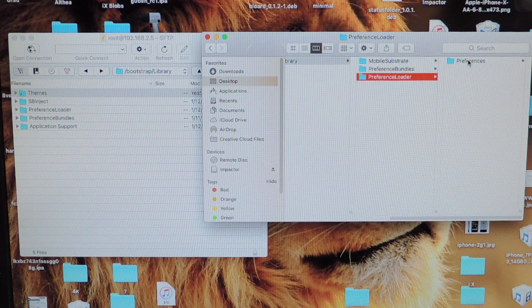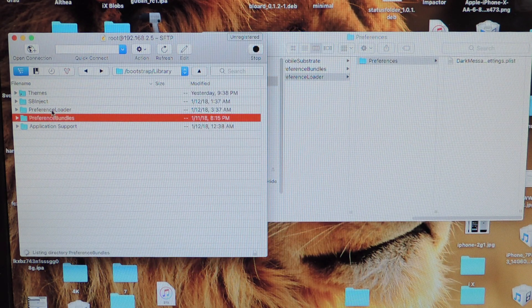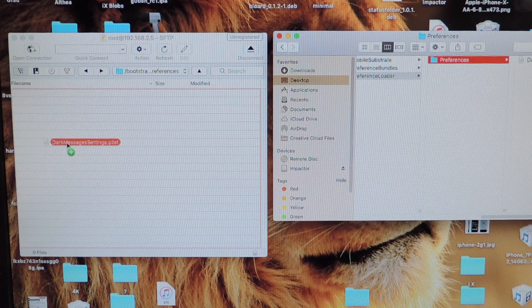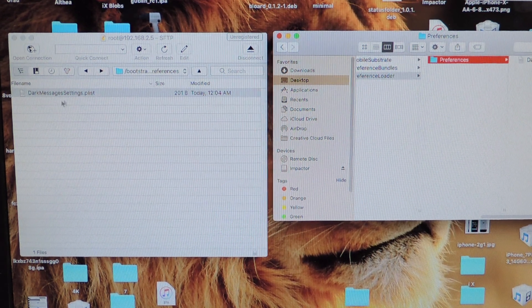Whatever is in Mobile Substrate, you want to drag to SP inject. Whatever is in Preference Bundle, you want to drag to Preference Bundle and Preference Loader — just like that. So when I tap on Preference Loader, then Preferences, you should get a PLIST file. I'm going to drag this Dark Messages PLIST file over into Preference Loader — just like that. You can see it's right there.